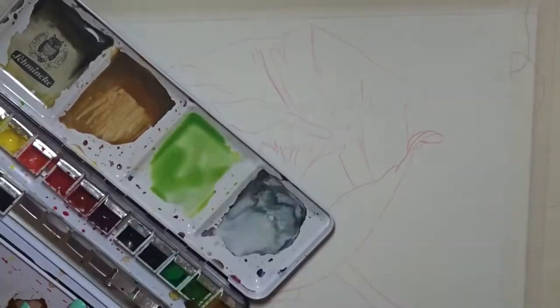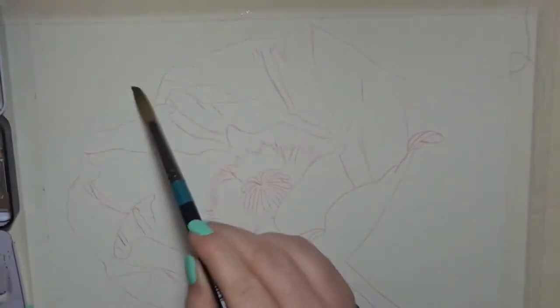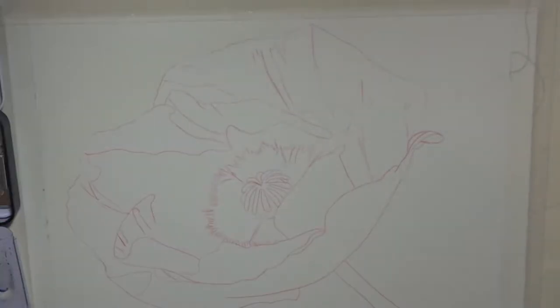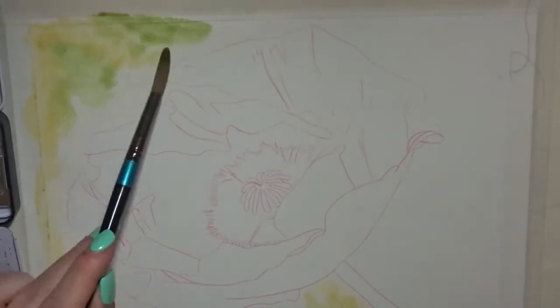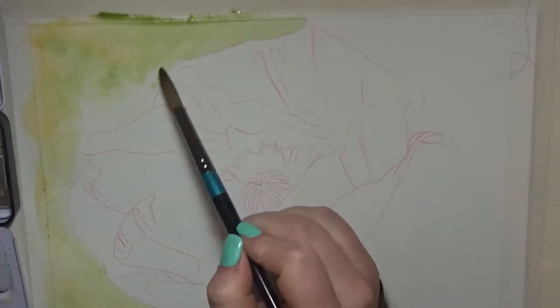Hello guys and welcome to my channel, I'm Amanda. We are here with a poppy painting I did a couple of months ago because it was Remembrance Day in America, so I decided to do one for the UK since I am from the UK.